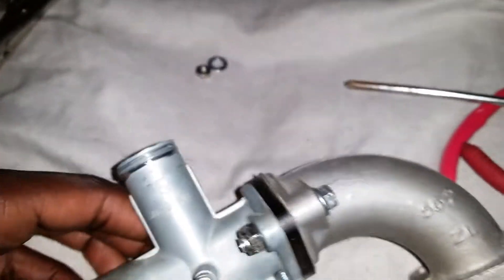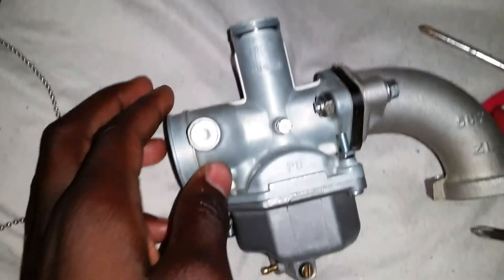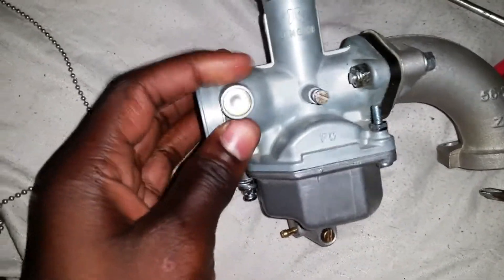He's buying me something like a Mikuni carb. I don't know if it is a Mikuni carb, I think it is, and I told him to buy me one. I needed a 26 millimeter carb — this is a 26 millimeter carb. It's kind of big. He got the right one.